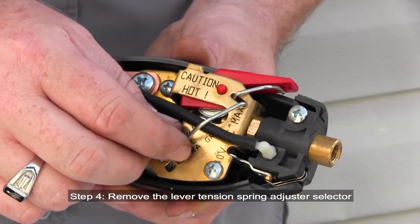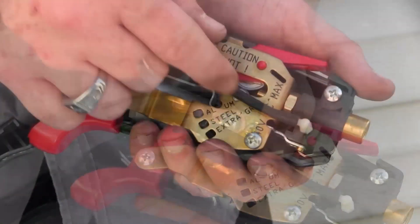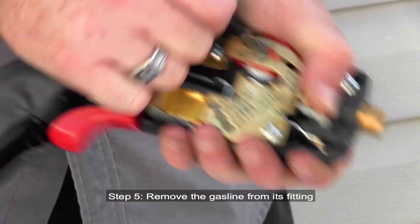Step 4: Remove the lever tension spring adjuster selector. Step 5: Remove the gas line from its fitting.